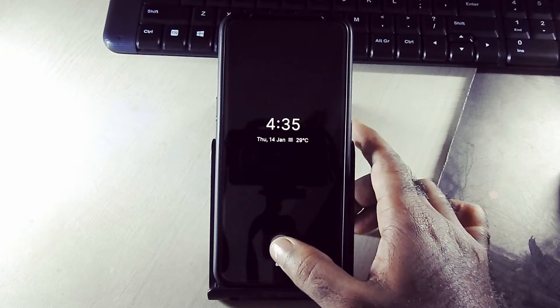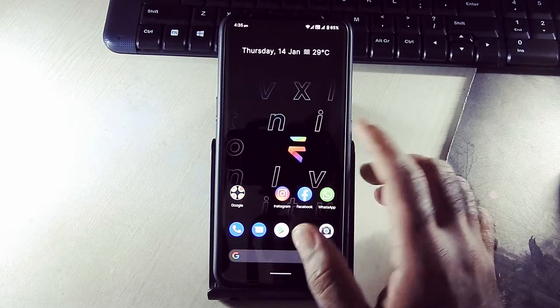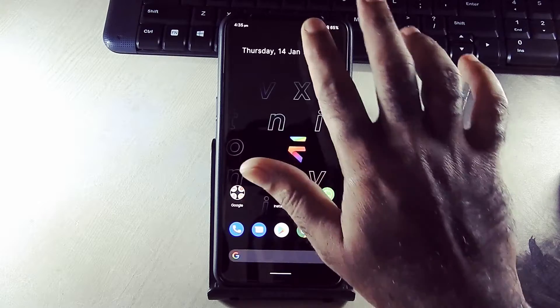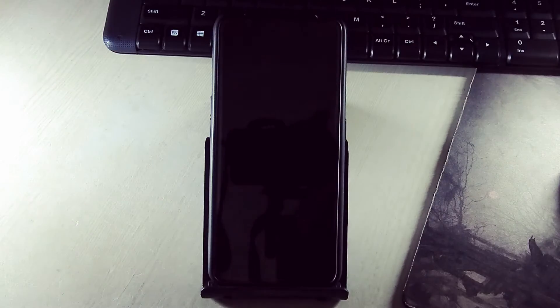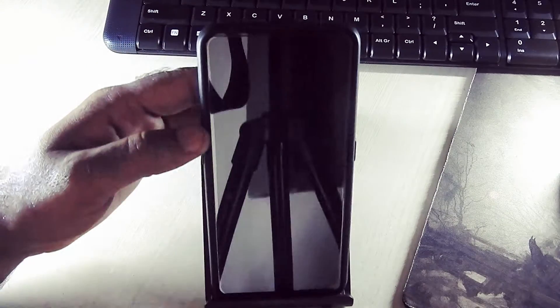Double tap to wake and double tap to lock are working fine. Fingerprint sensor is also working super fine. Let's see how always-on display works — as you can see it is working fine. Pulse pickup and raise to wake are also working fine.